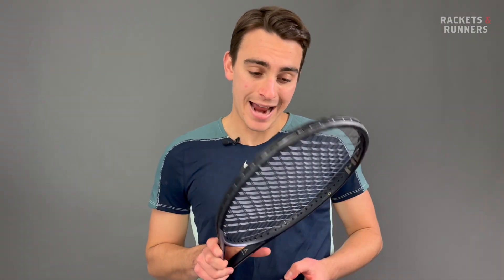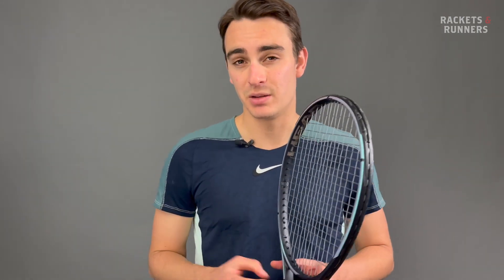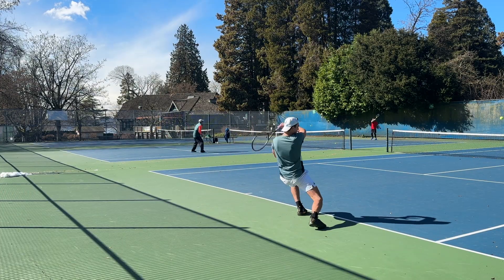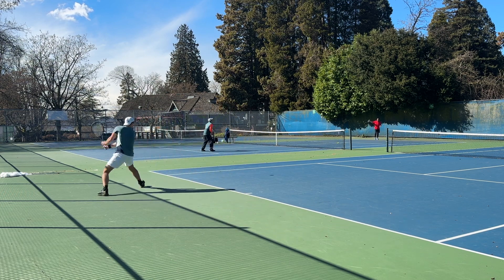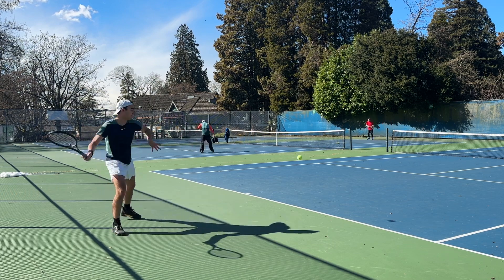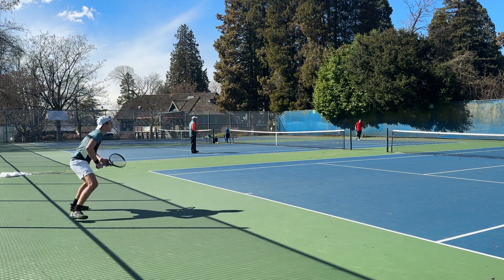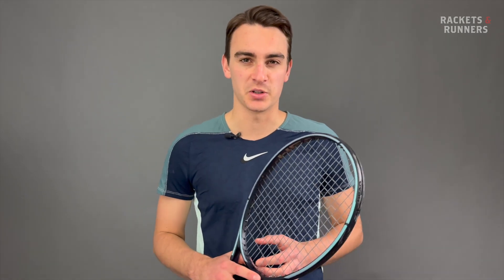Here's something you might not have been expecting — I don't know if I actually prefer the Auxetic Gravity MP to the 360+. Despite all the improvements, I think it is going to take me a little bit more time to get used to it. But that's kind of just it with tennis, isn't it? Something could be technically better in so many ways, but because it feels different, it might not be better for you. With that said, the Auxetic Gravity MP is a phenomenal racket. The previous 360 Plus was popular for all four years of its lifespan, and I don't see why it would be any different this time around. This racket's going to be available very soon for demo in-store or for purchase at racketsandrunners.ca.